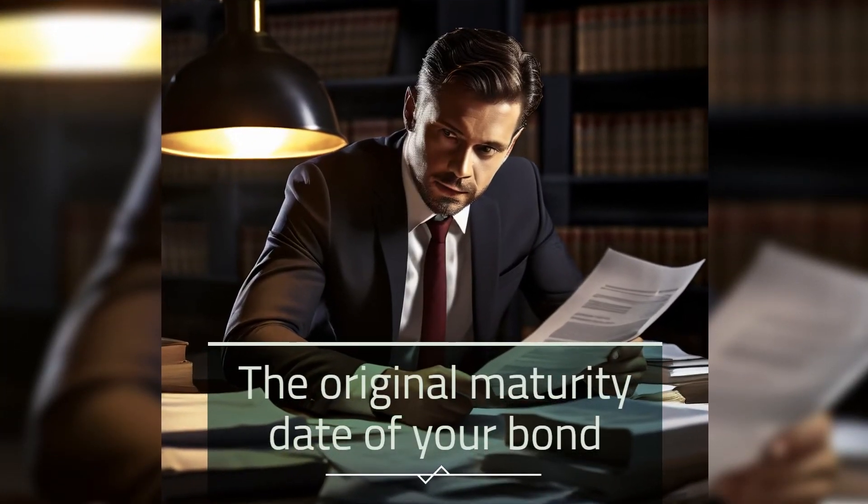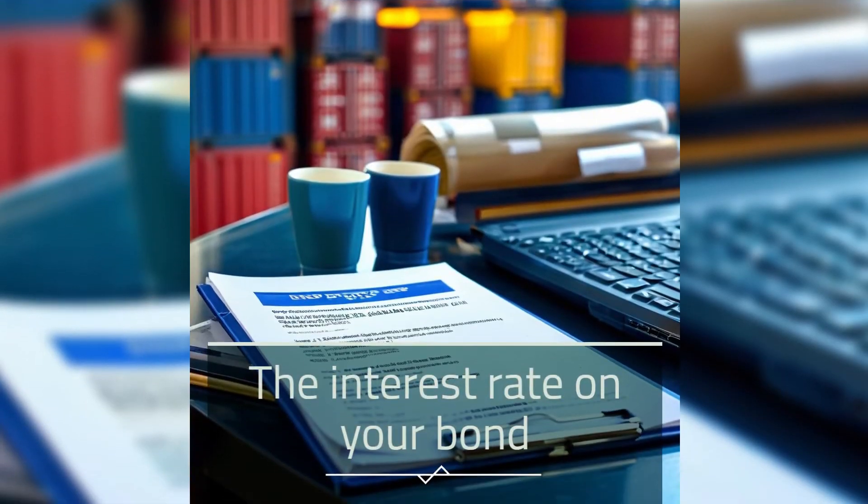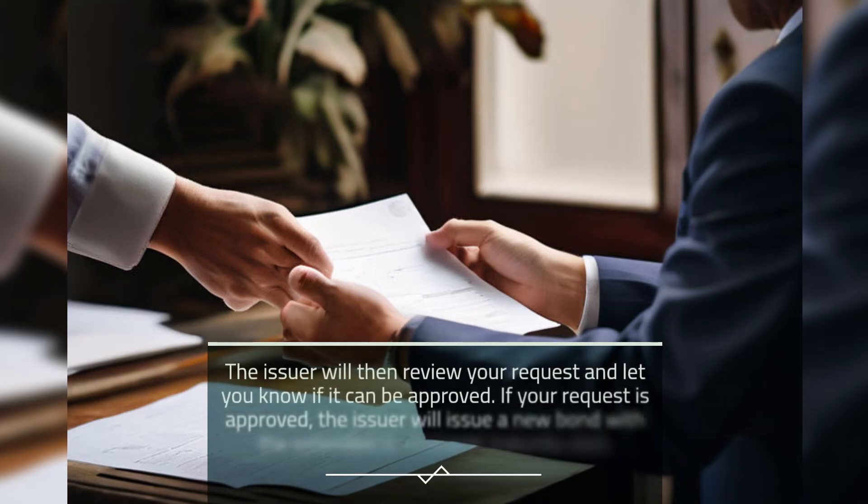You'll need to provide the original maturity date of your bond, the new maturity date of your bond, and the interest rate on your bond. The issuer will then review your request and let you know if it can be approved. If your request is approved, the issuer will issue a new bond with the extended or renewed maturity date.